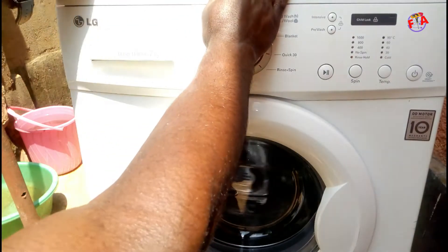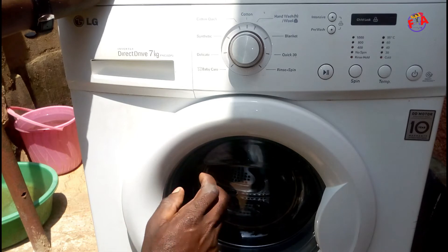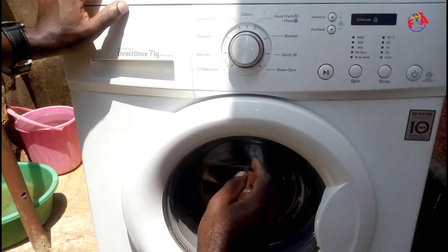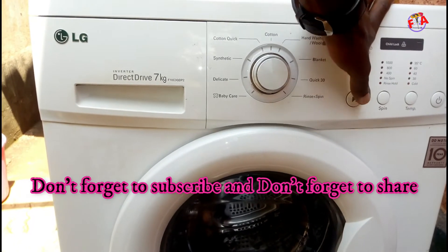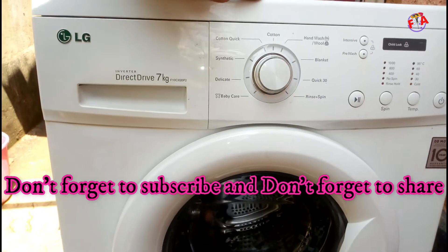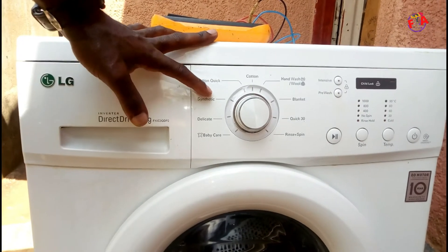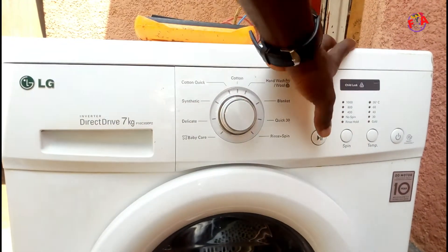If you press four times, the washing machine activates the water inlet valves — specifically the pre-wash valve. If you press five times, it activates the main valve. The machine has two valves: pre-wash and main. Press six times to activate the main wash.